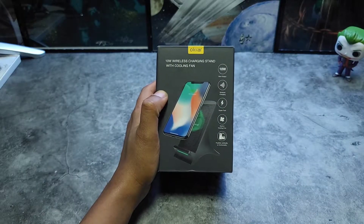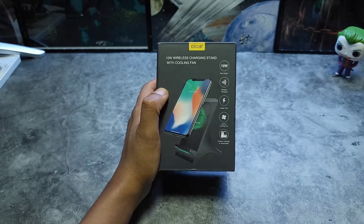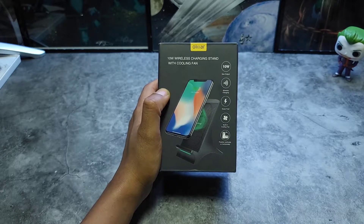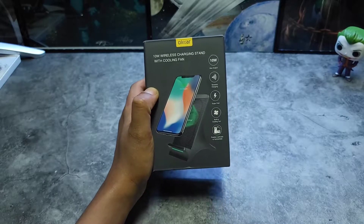Hey, what's up people, it's V Does Tech and today we'll be checking out a 10-watt charger with a built-in cooling fan. Shout out to Elixar, aka Mobile Fun, for sending this out for review. Let's dive in, let's go.